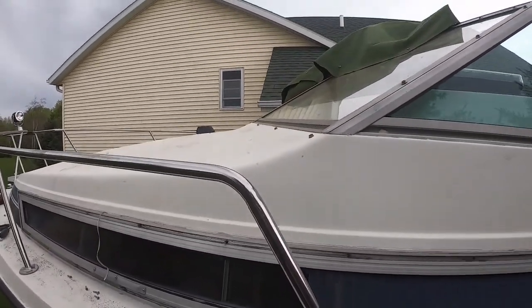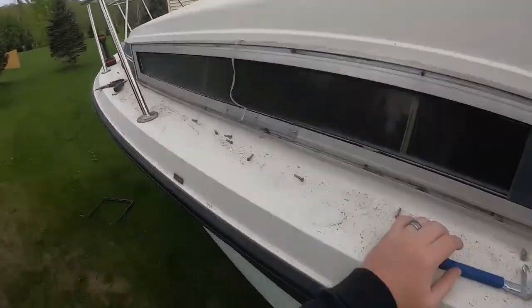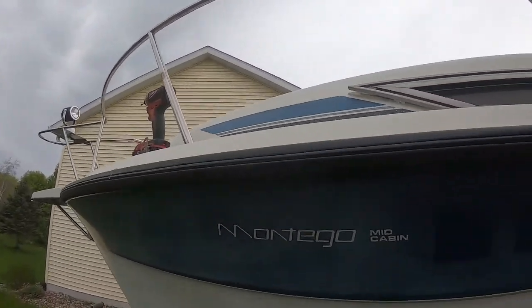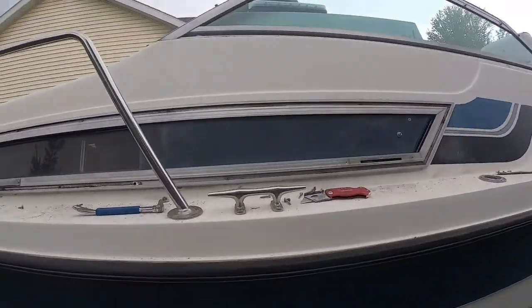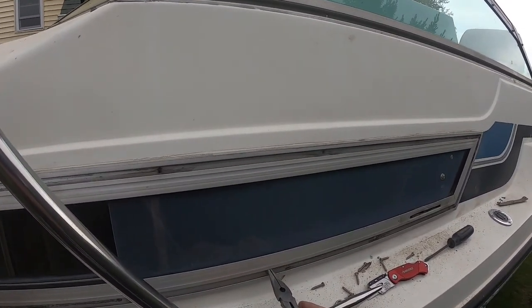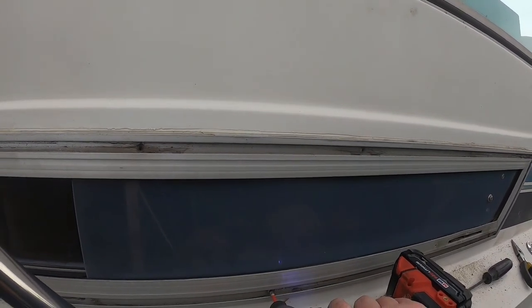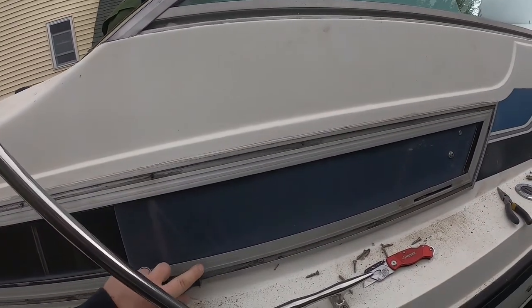Some people might be wondering why you'd work so hard on a boat like that. Well, I love to tinker, and a lot of my job is at a desk — I'm a pastor. Not all of it is at a desk, but a lot of it is, and I like to do something with my hands. That's why I do this kind of thing. I love boats, and on a free boat, why wouldn't I try and slowly work at it?